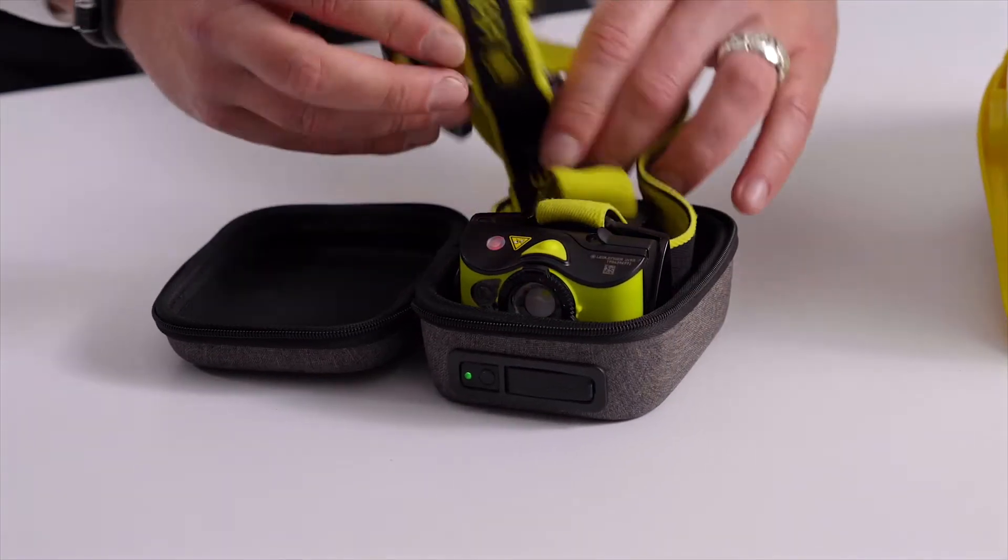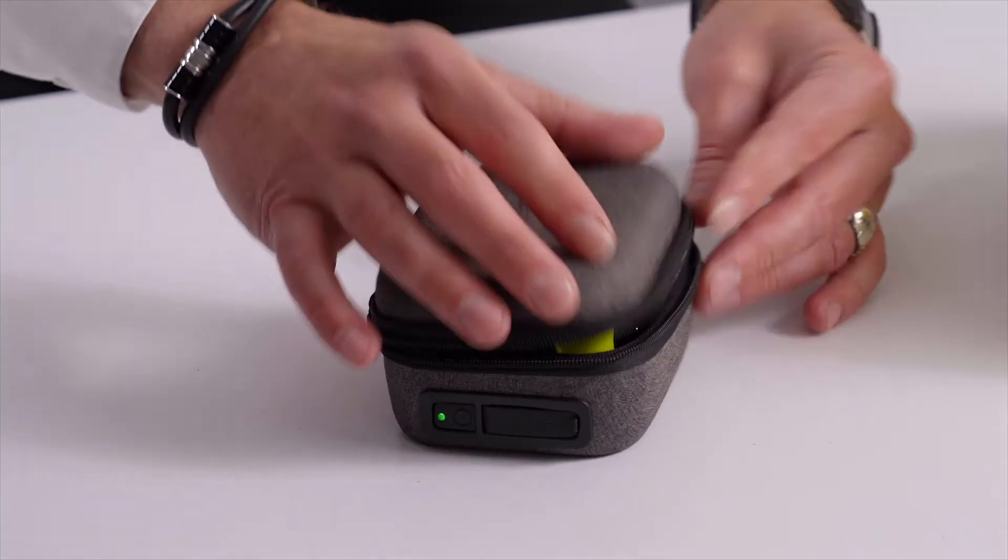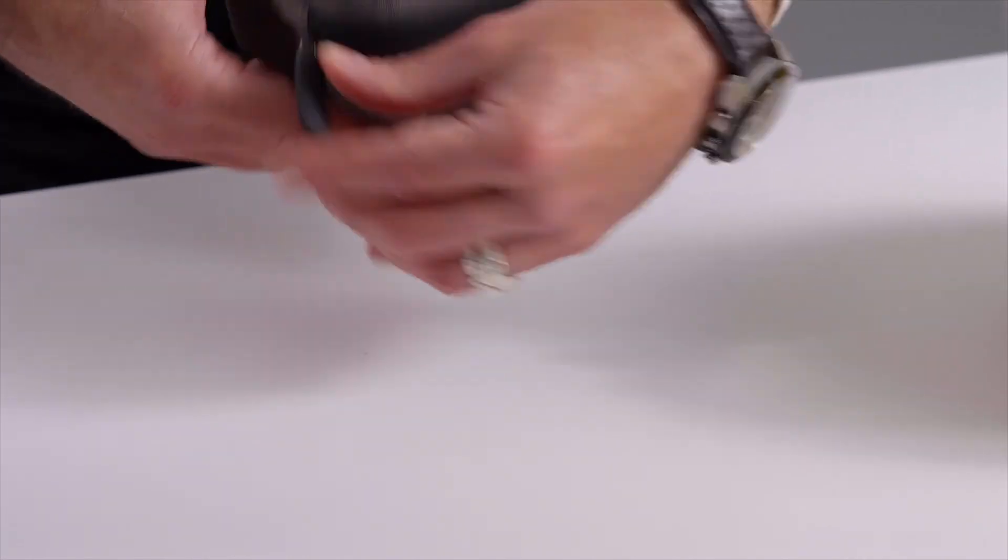The powerful magnetic contact makes it simple. All you do is place the unit over the top and the magnet pulls it into place. Zip it up and you're good to go.